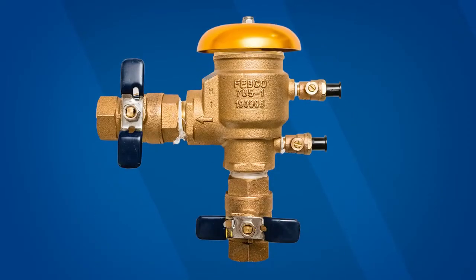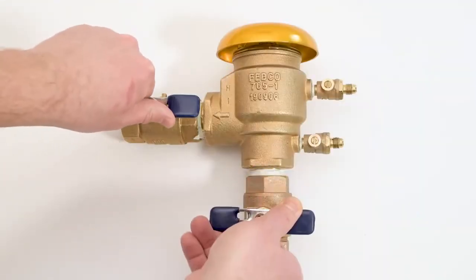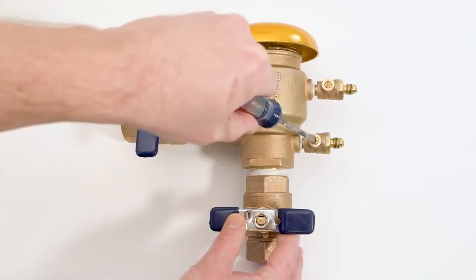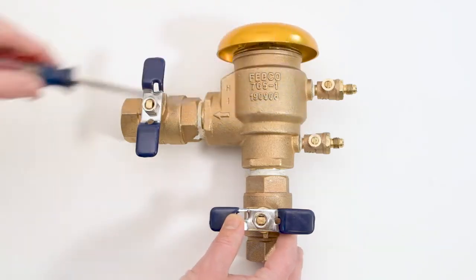Before starting your repair, check with local code authorities for any restrictions on the service or maintenance of your pressure vacuum breaker. Start by closing the inlet and outlet shutoff. Bleed pressure from the number 1 and number 2 test cocks. Water will drain from the valve as you bleed pressure — take proper precautions.